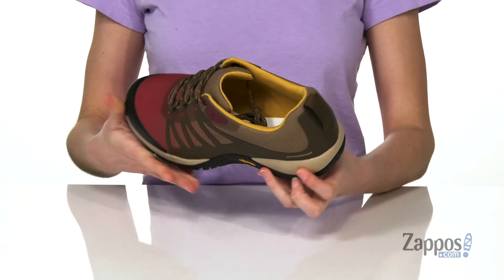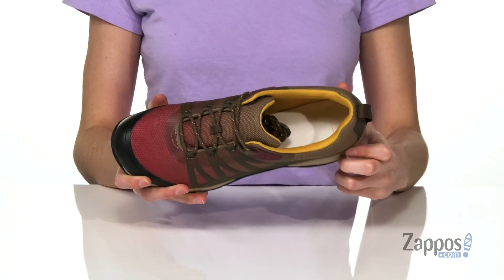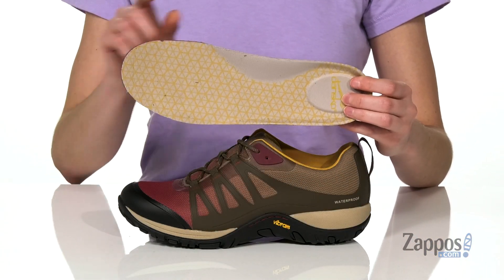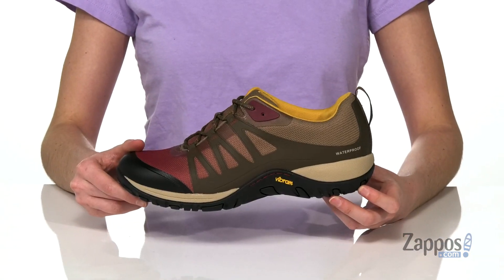Plus a pull tab to help you get these on. Inside has a breathable waterproof membrane and the Clean Sport NXT in the lining to help keep odors at bay. There's also a removable insole with the Dansko natural support technology that will add stability and comfort to your strides.